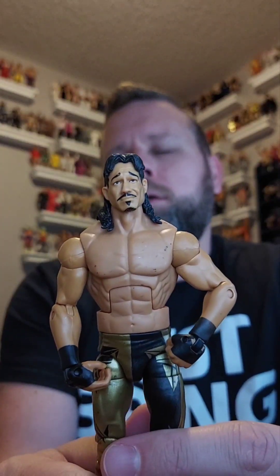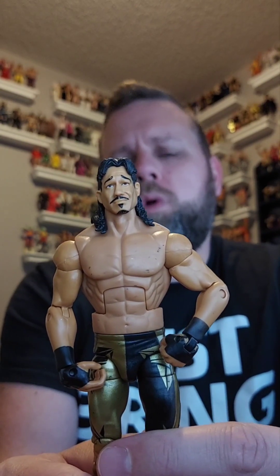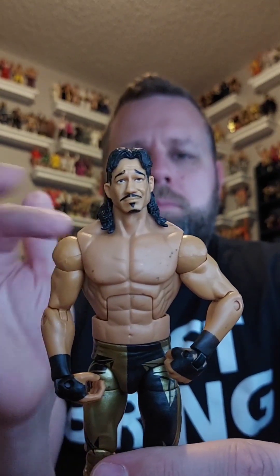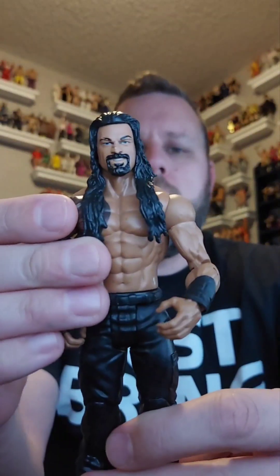Here's an awesome one — Eddie Guerrero! I think this is the Hall of Fame one. It comes with the Latino Heat shirt and the roses, but I already have that in my collection, so he's going in the giveaway pile. How awesome is that?